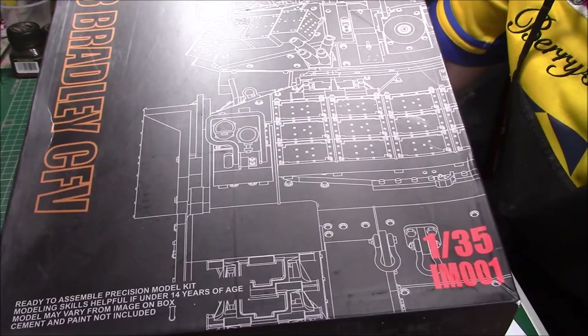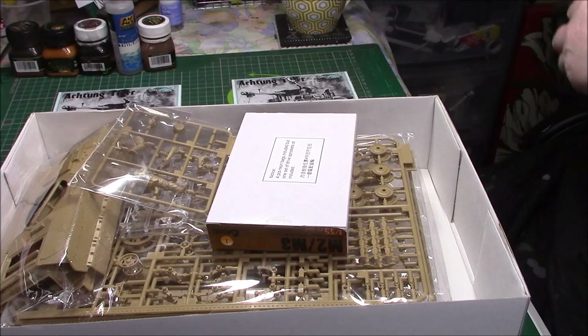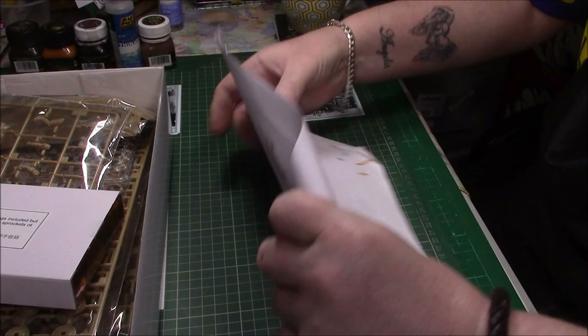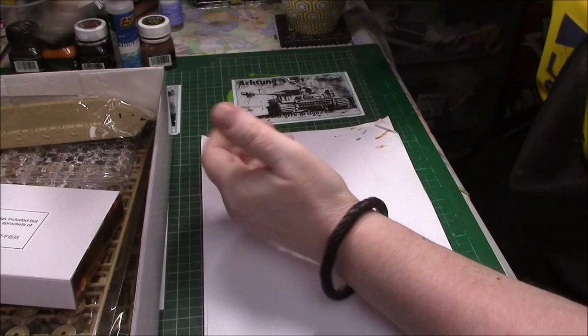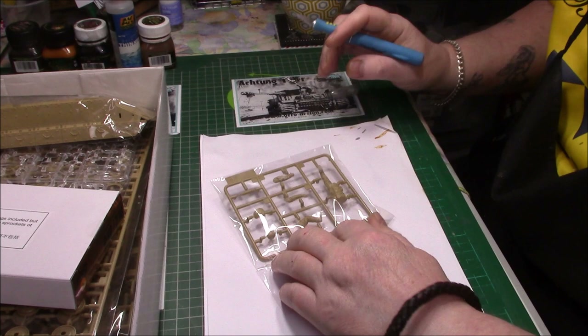Without further ado, let's see what we've got in the box. Right, as you can see it's full of little goodies. We'll pull the box to the side and start with what's in the box. We'll start off with this little bag over here, which contains a little figure. It is sealed — so where's my knife. It looks like a bomb disposal man actually.